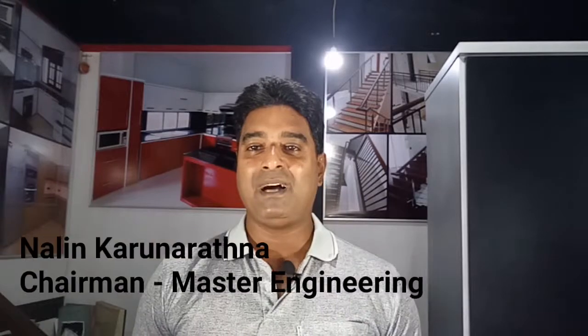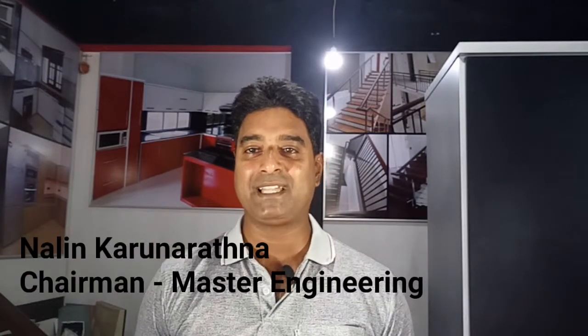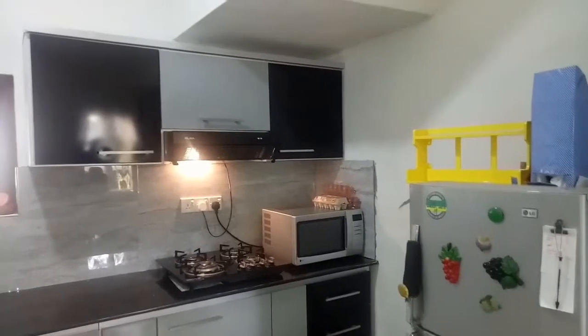Hi everyone. I'm going to talk to you about Master Modern Homes. I'm going to talk to you about the last year and the full importance of the first class.